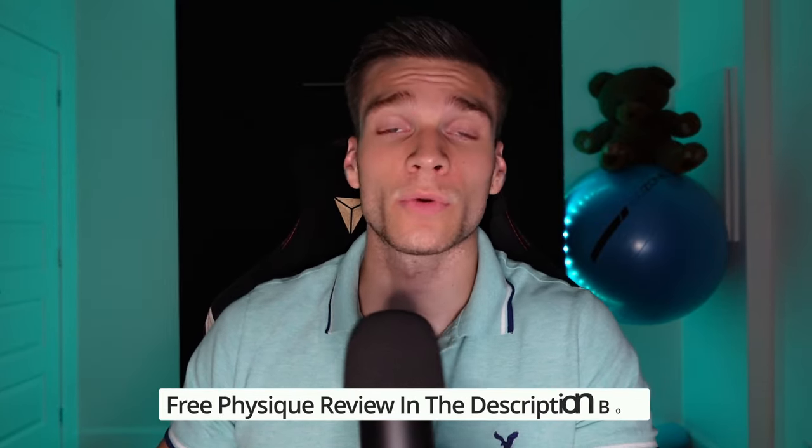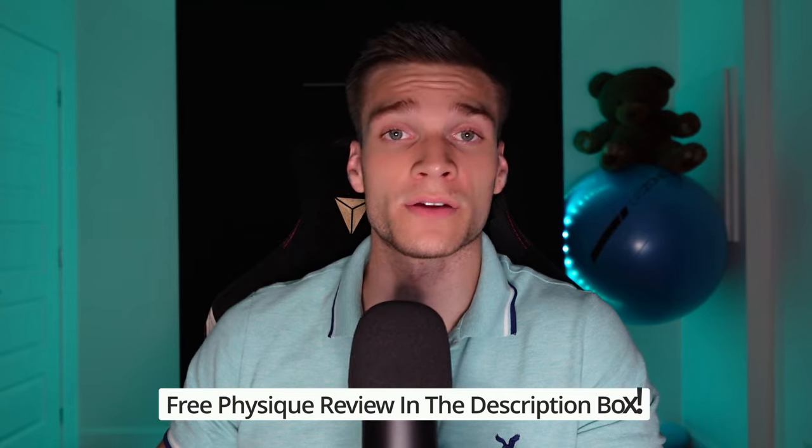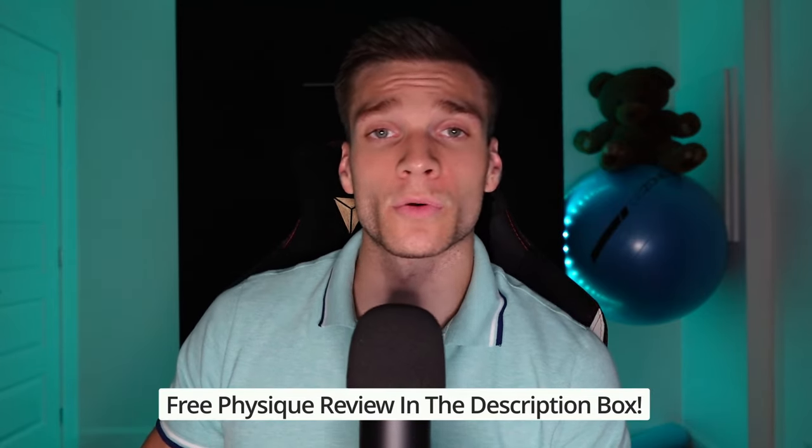Hey bros, I've got something for you. If you ever want to know the strengths and weaknesses of your physique, then click the free physique review link in the description box down below. The link will get you to a Google form that you have to fill in, and I will then email you where I review your physique to guide your way forward. This was Nick Lab — here we never peak because the best is yet to come. Peace out!